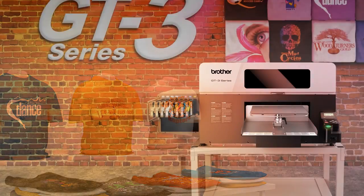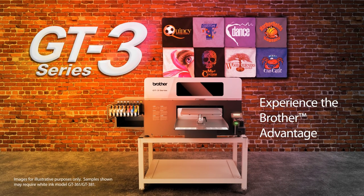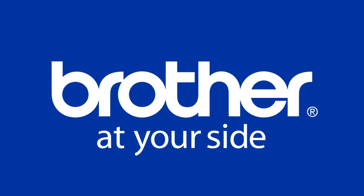Over 100 years strong, Brother is a leader in printing technology and is known for the reliability and value of its products. Choose the right partner for your business. Experience the Brother advantage.